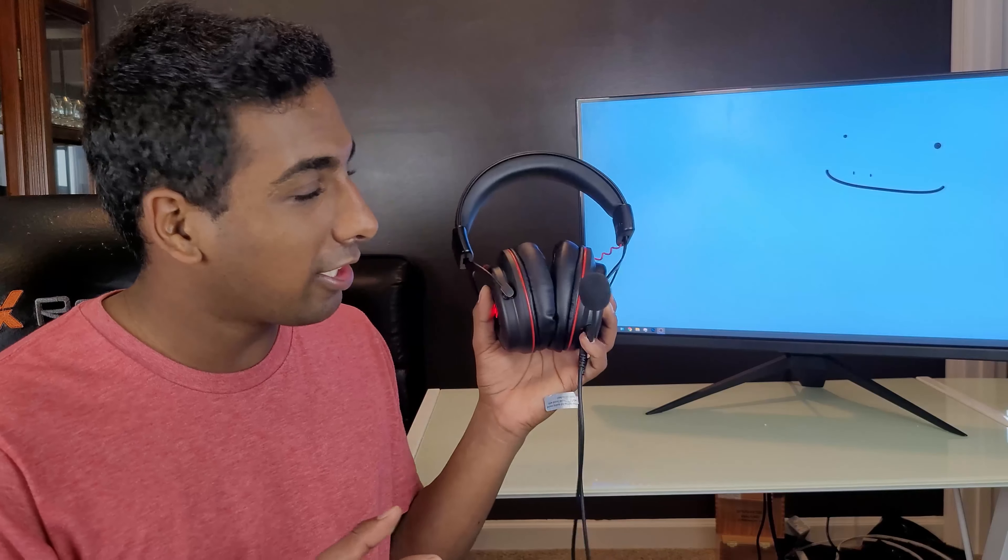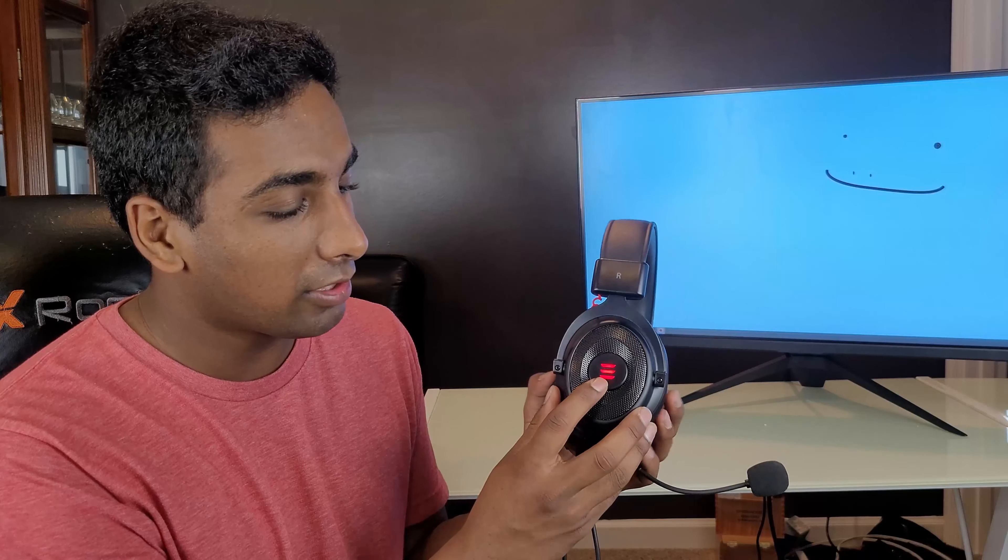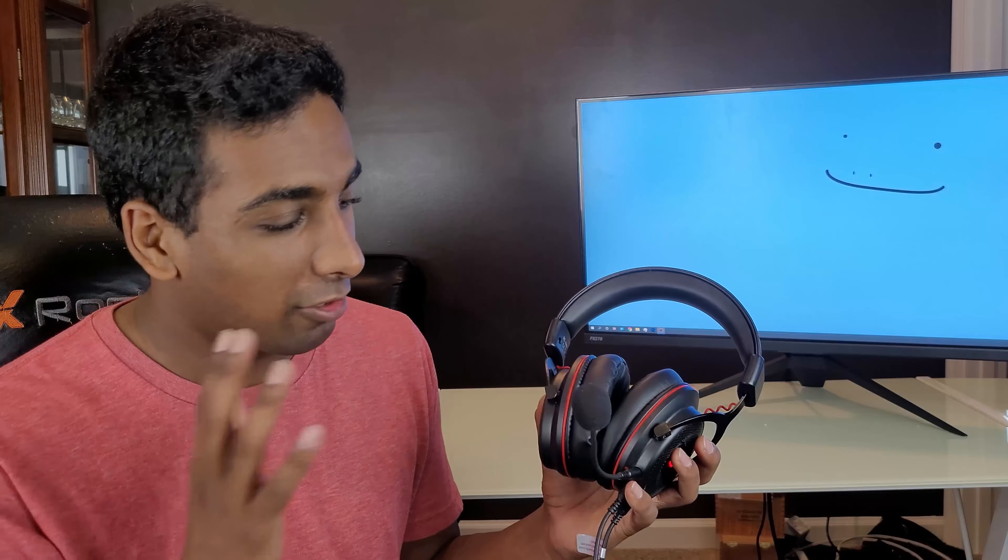In terms of general aesthetics, which I know is very minor for some people, I do like the aesthetic. It's got some red lights on the side, but other than that it's very minimal. It's got a matte black finish with red highlights, which I think is a cool color combination, and it's not super overdone like some headsets can be.